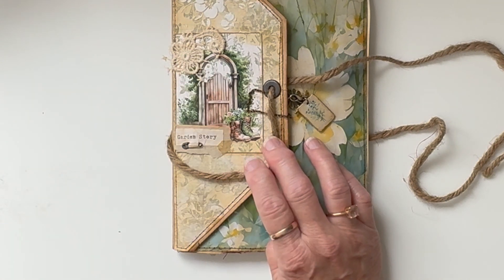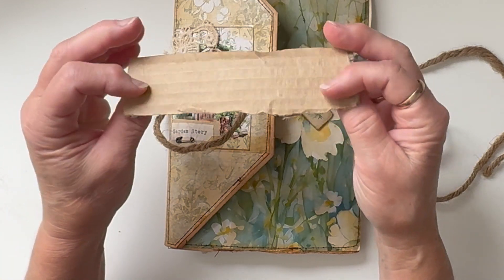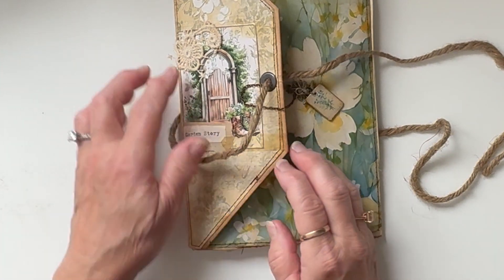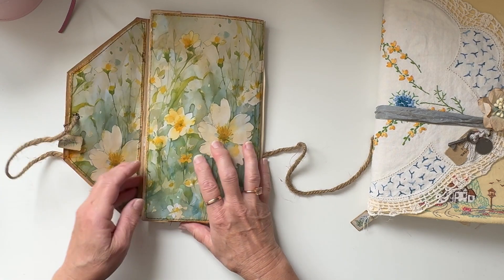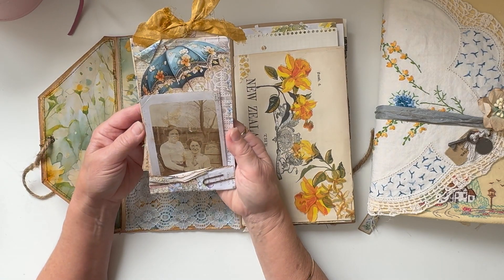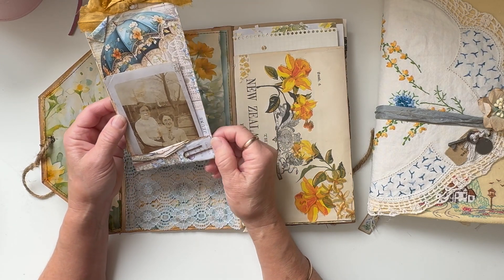I put 'Garden Story' on the front. I had made this little title thing but didn't really find anywhere to put it, so I just added that little safety pin and a scrap of lace there. Now this sort of opens up and there's this folded paper. I made this following Heather at Ruby and Pearl — she made some recently and I made some with her digitals.